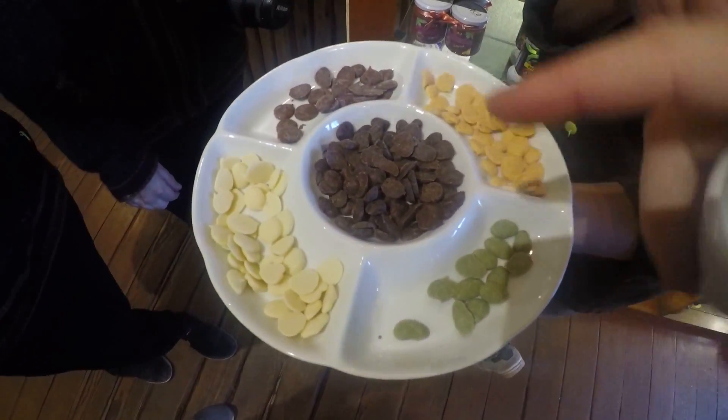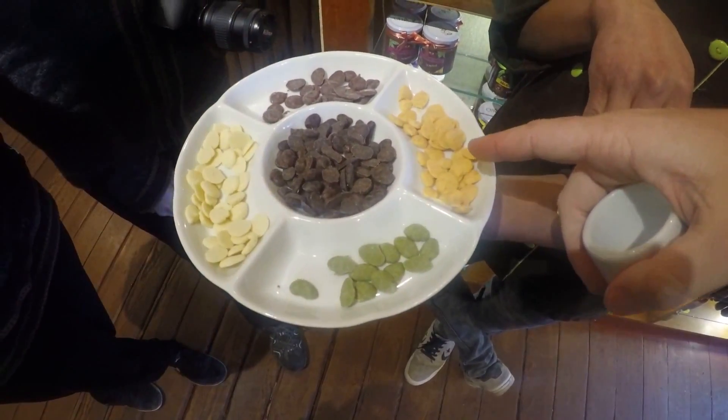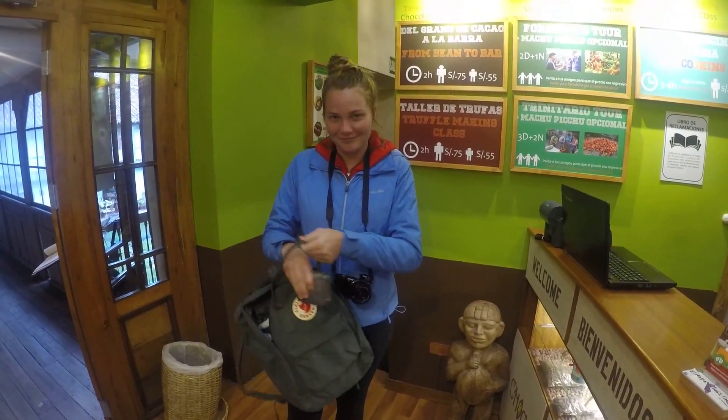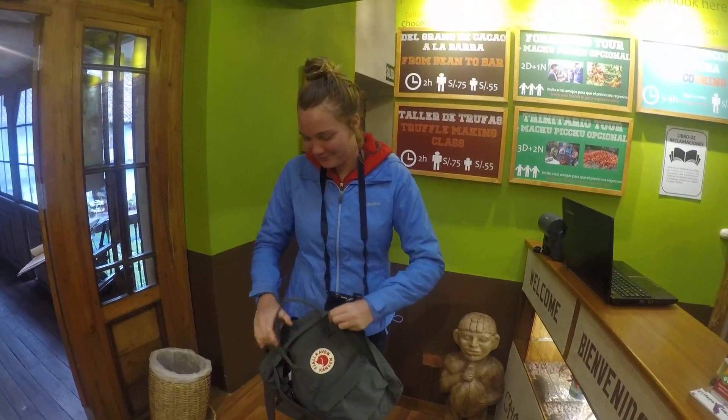We are trying different chocolates - we have white chocolate, dark chocolate, regular. We have a spicy one with chili and polvo, and marijuana. Miranda, are you happy with your gourmet chocolate purchases? We got coca - we got to eat actual coca beans, it was pretty cool.